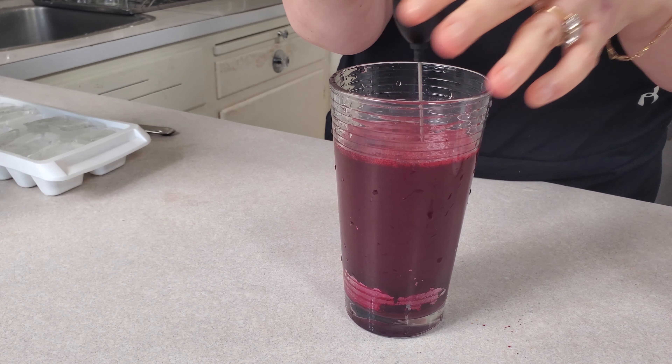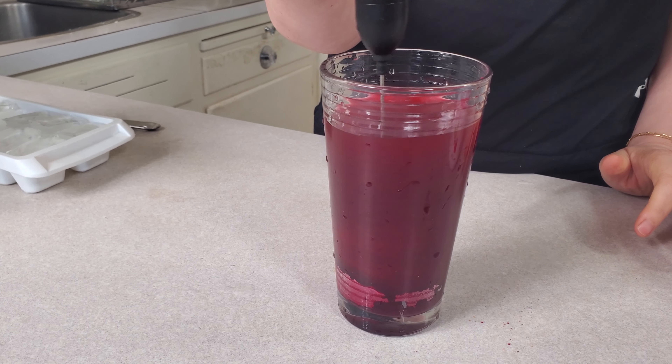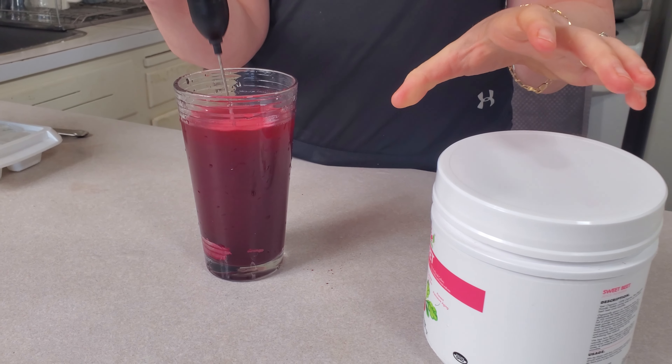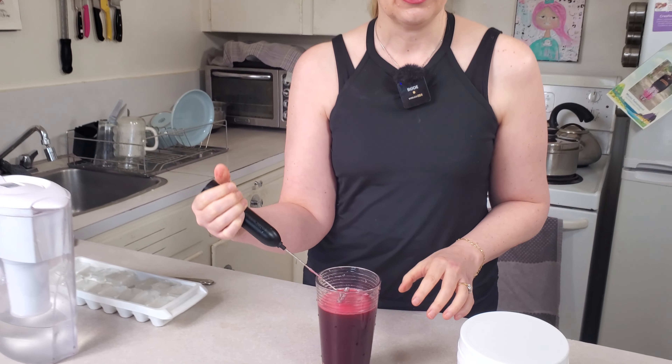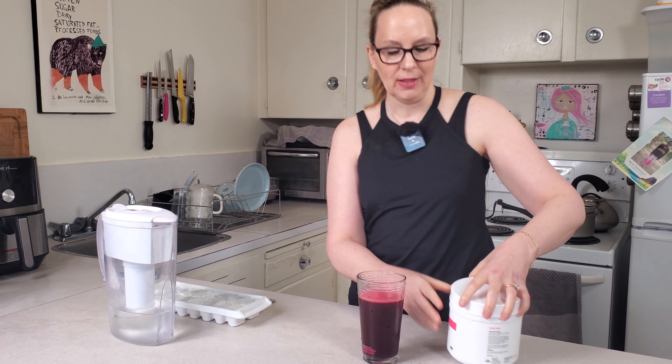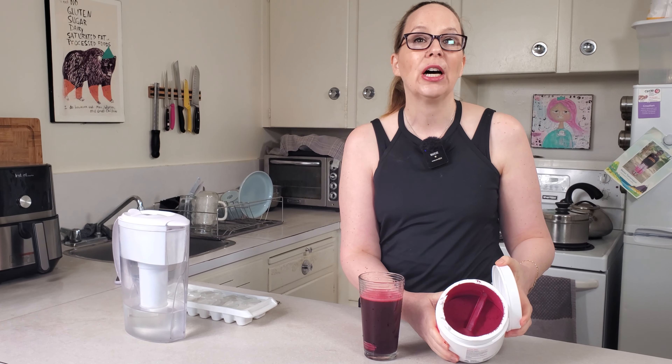A whole eight ounces to this — wow, this really looks like beet juice, look how red this is! Another thing you can use this beet powder for: if you have kids that are allergic to red dye that makes them crazy and hyper, you can use red beet instead of red food coloring in your baking to make things red.